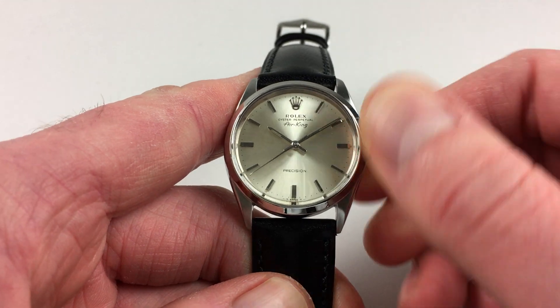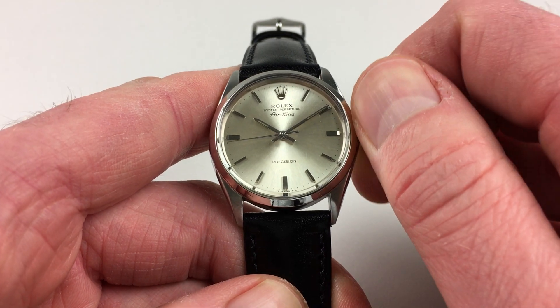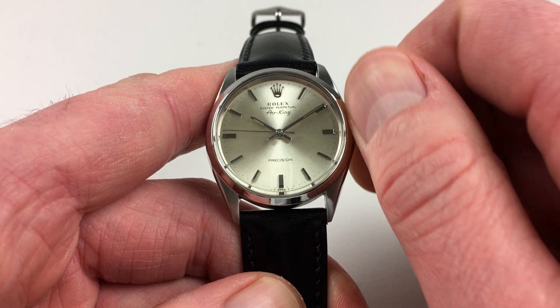First of all, if you turn the crown towards you, the wearer, it will spring away from the body of the watch. You can then wind away from you a few turns, which will be enough to get the watch started.